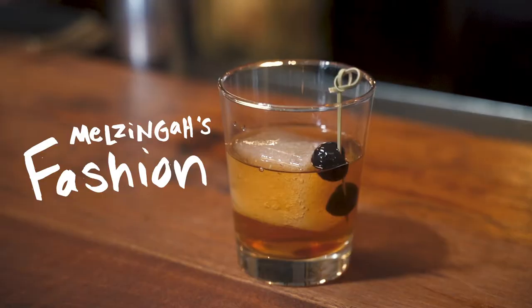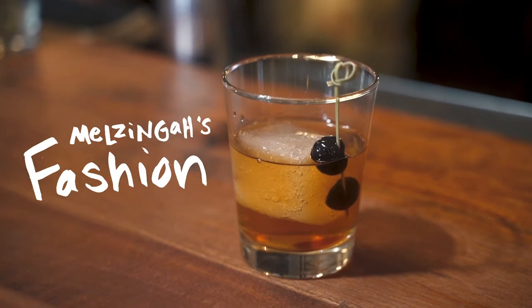Hey guys, it's Luke from Melzinga Tap House with another cocktail hour. Today we're going to be making our Melzinga fashion, which is our take on the classic old-fashioned.